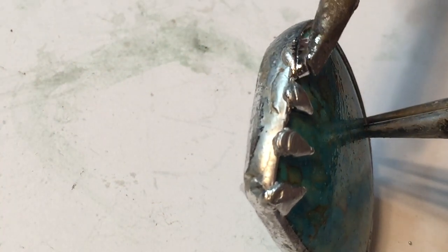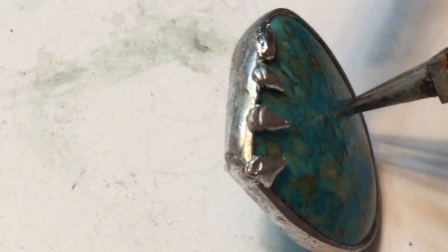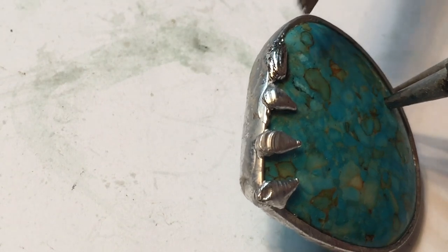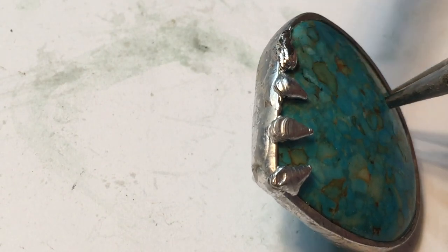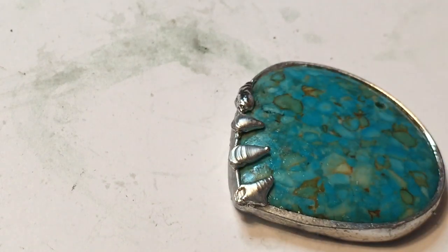You have to have some patience to learn this. Once you get the temperature just right — also, I'm holding it at an angle, so you have to mess around with what angle you're at. I'm going to turn it down and let it cool for another minute or two.